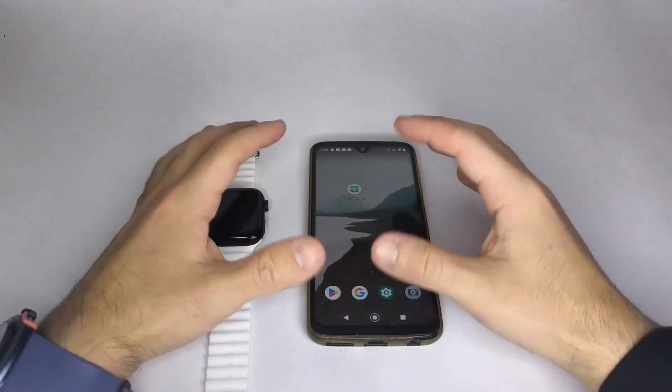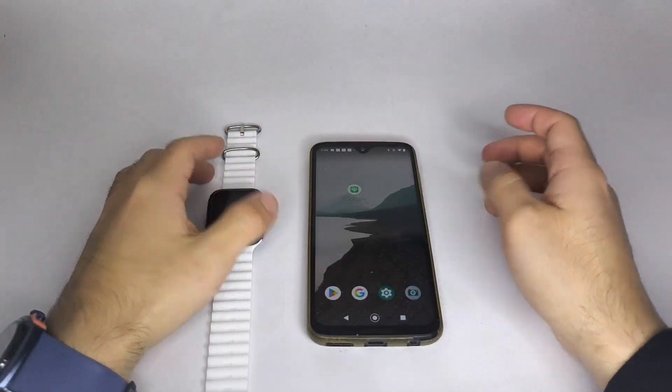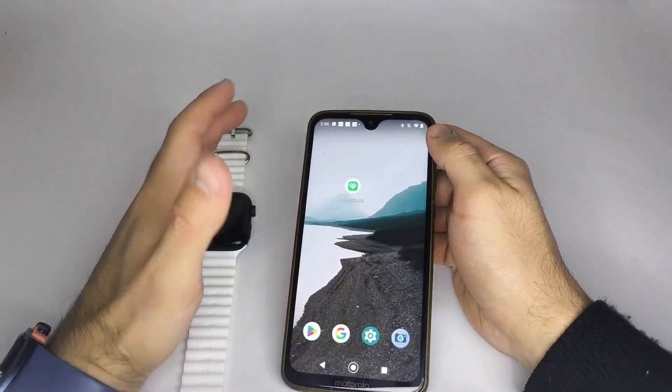Hello everyone! In this video, I'll explain how to connect your smartwatch with the Leifun Health app. It's a very simple process, and I'll guide you step-by-step so you can enjoy all the features of your smartwatch.